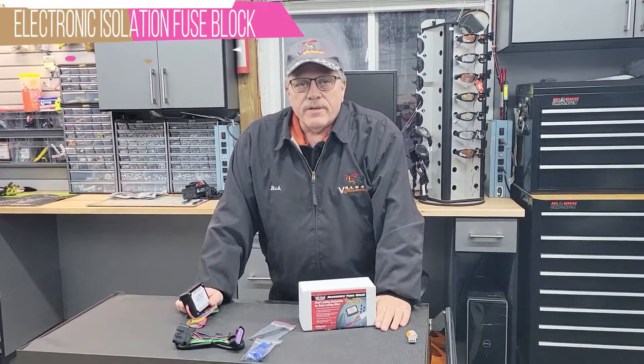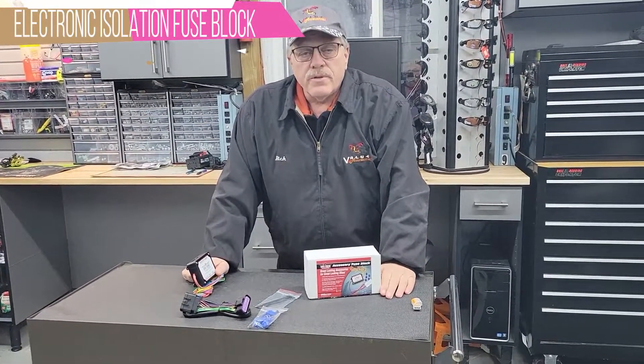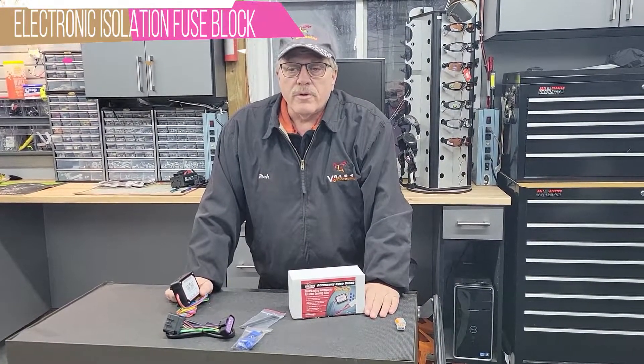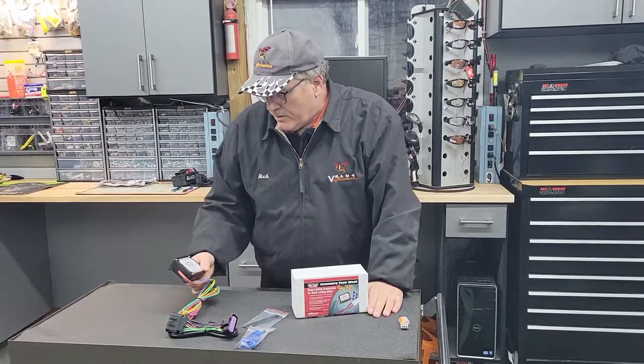This is Rick from Value Accessories and today we're going to show you another product that we like to use that comes in really handy in adding electrical accessories and even trailer harnesses to your bike or Can-Am Spyder or whatever you might have. It's a signal isolator.